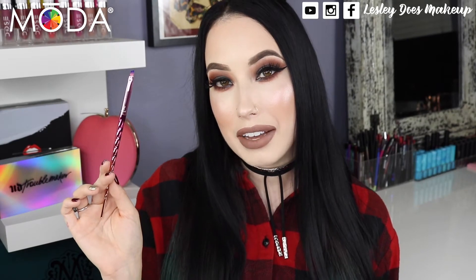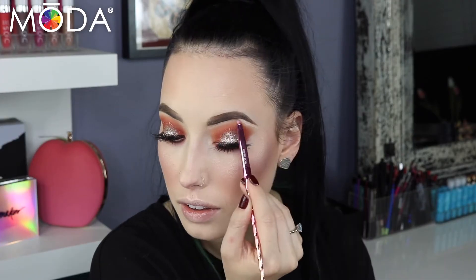Next up we have the angled eyeliner brush, but how I like to use it is to actually carve out my eyebrows with it. It's so precise and gives you a really nice sculpted brow.